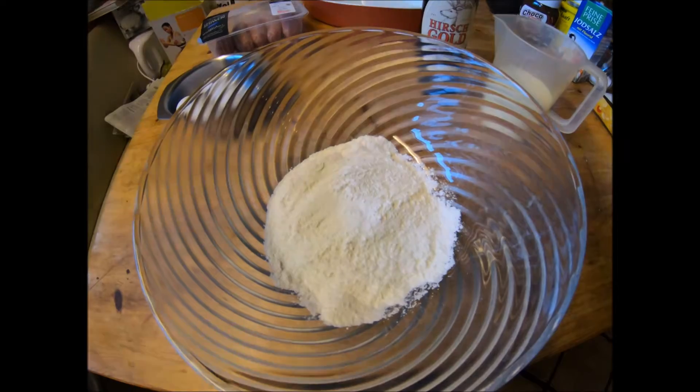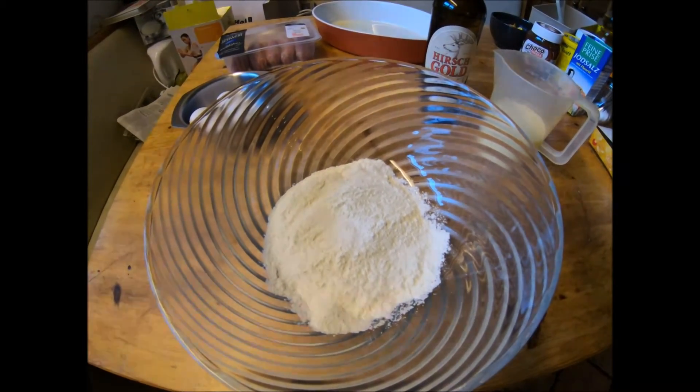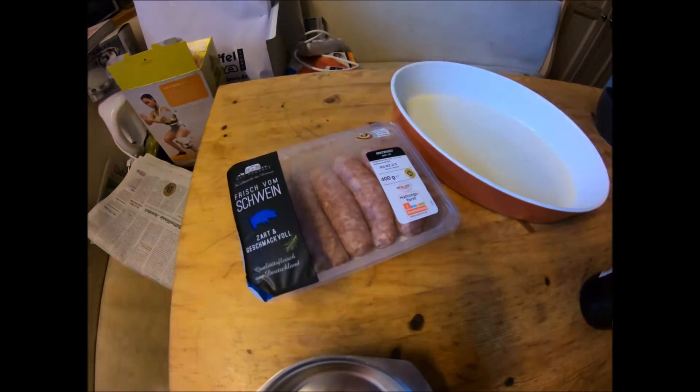Hey, this is great! We're back in Bloke's kitchen. We're making Toad in the Hole, a traditional English dish, but we're going to do it Bavarian style. We've got German bratwurst instead of the classic English sausages.